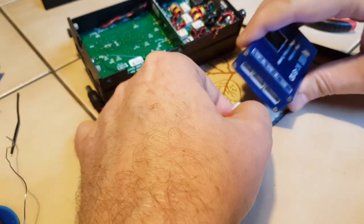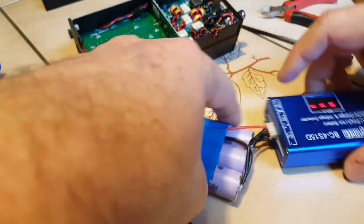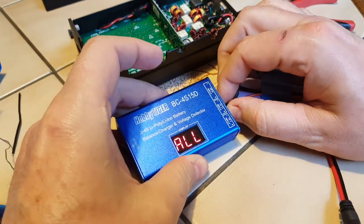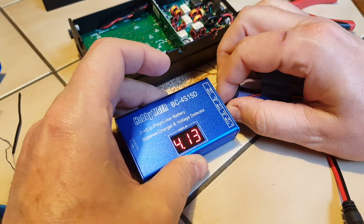That's it — very neat. Let's try it with the charger. It seems to work: 12.5 volts, cell 1, cell 2, and cell 3. Perfect.